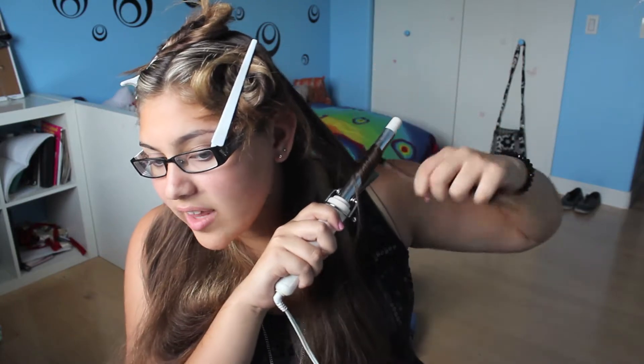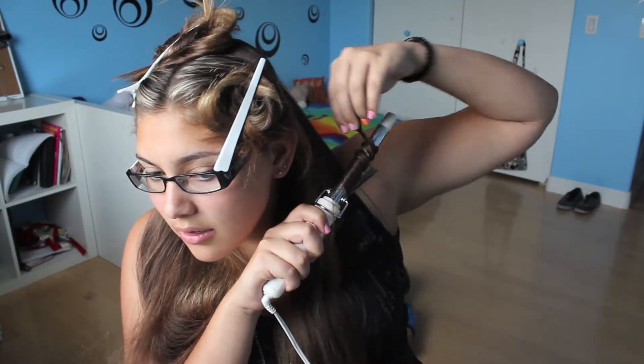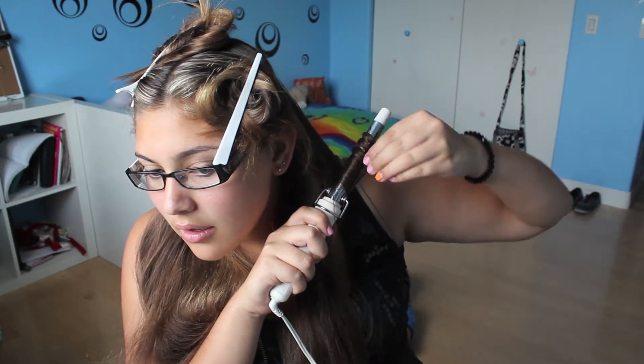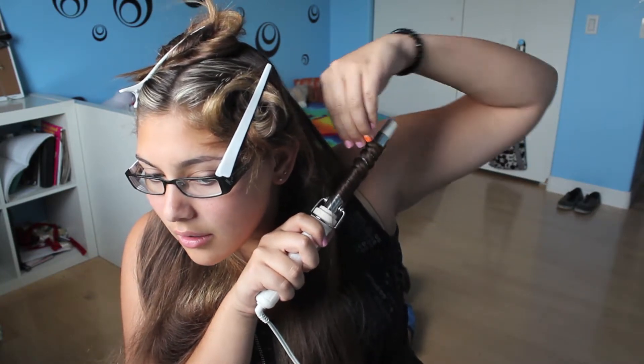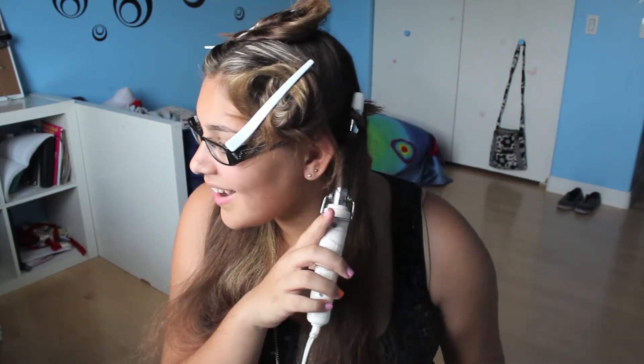Start curling your hair after you've sectioned it off. This is a really nice way to get the look that Hannah has — you want to go for a beachy waves type look, maybe a little bit more curl than that. Try not to use the clamp; use the wand instead. I have a clamp on mine which I haven't learned how to take off yet, but if you know how, definitely take it off.